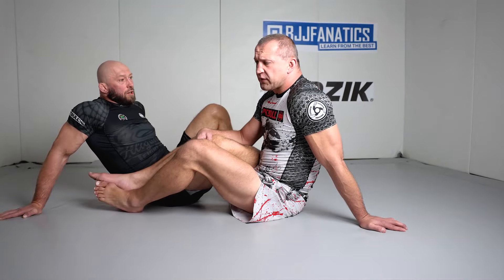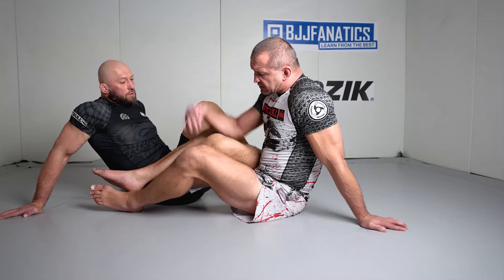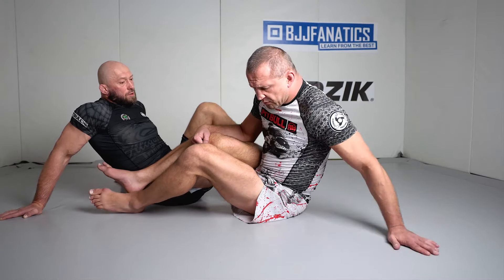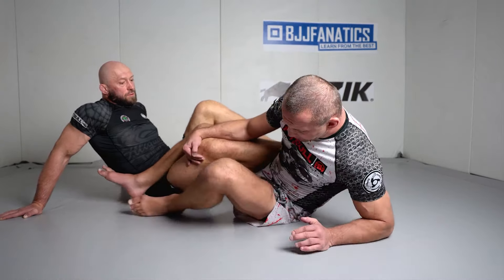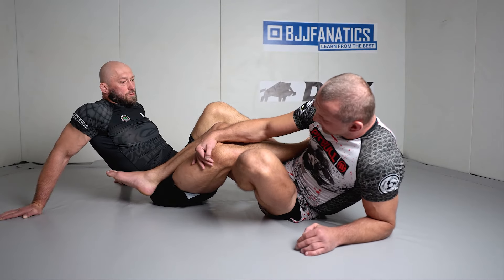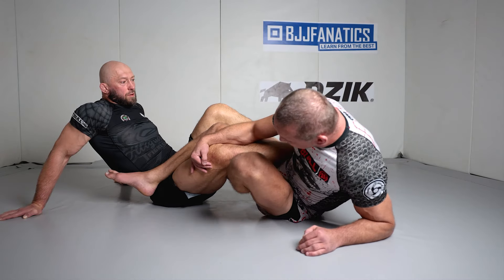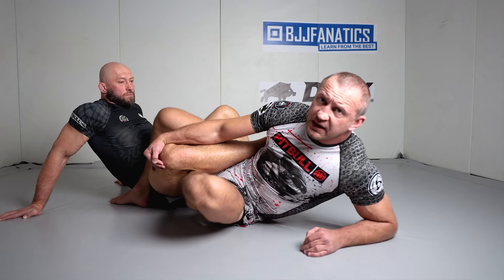So guys, from 50-50 to 80-20 with a very simple entry. Leg drag position, withdraw your base, drop your elbow, slide back, bring your shin and ankle under the knee line, stay on the tie, bring your hips back. That's my 80-20.